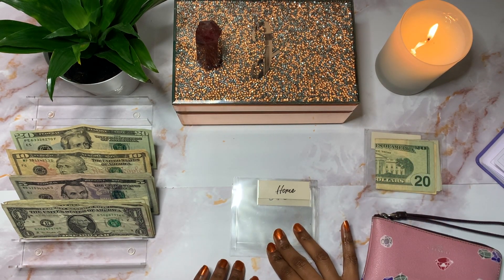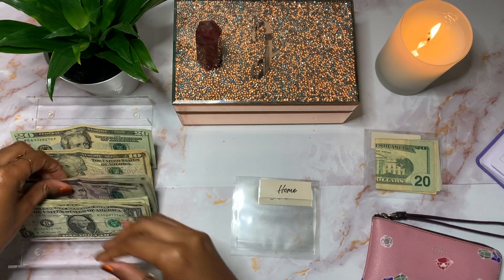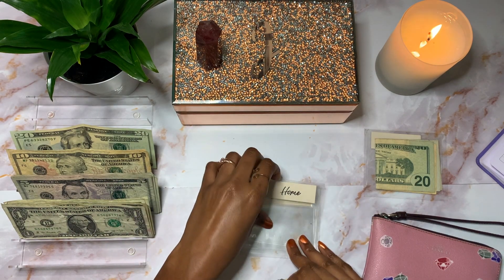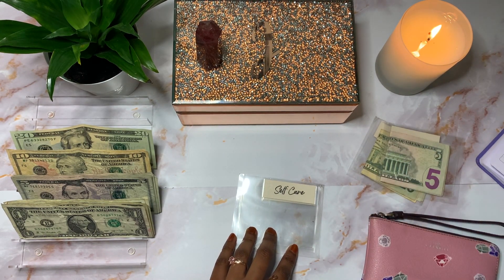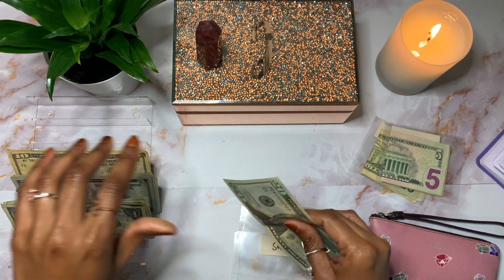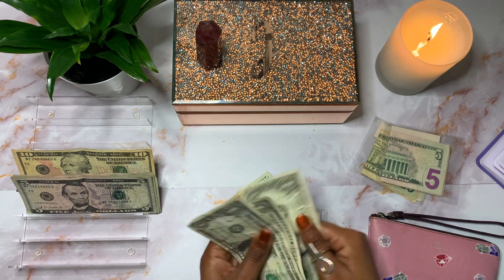Home is going to be getting $10 — I'm going to give myself two $5s. Self-care will get $35 — I'm going to give myself a $20, a $10, and five $1s. One, two, three, four, five.